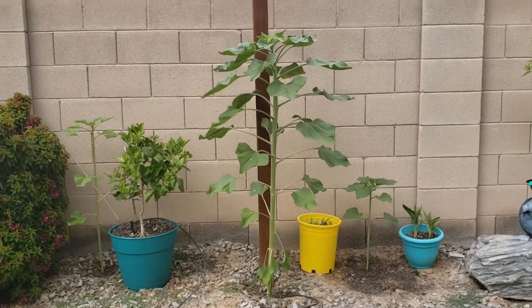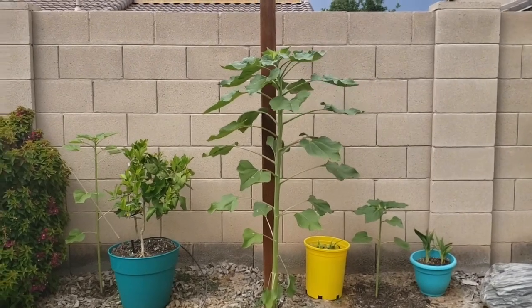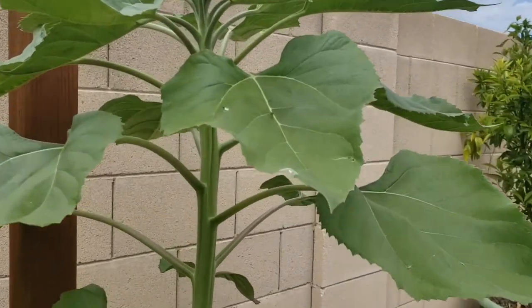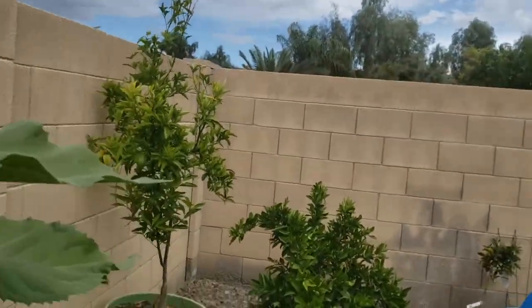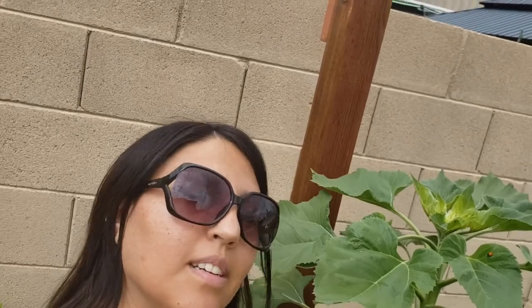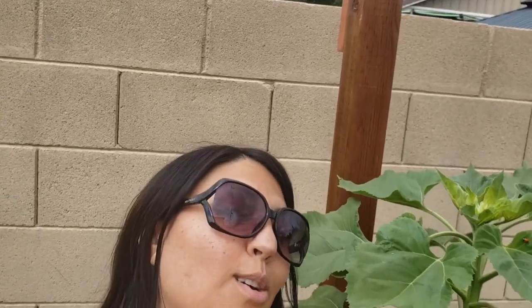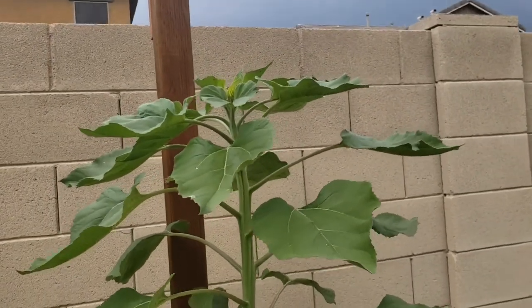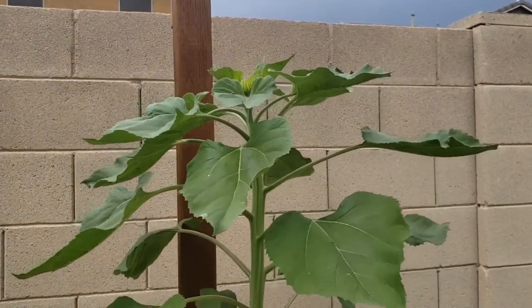Just to give you an idea, I'm going to stand next to it. Yes, you can see this is almost as tall as me and I'm 5'1, and it still has a long ways to go. They can get pretty big — again, this is the mammoth type.